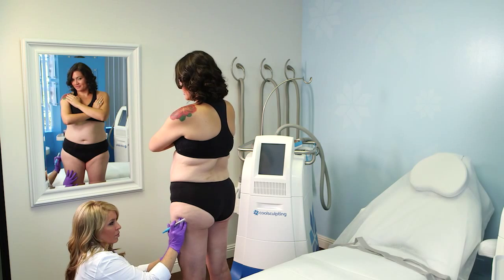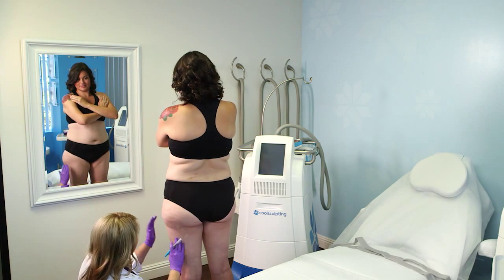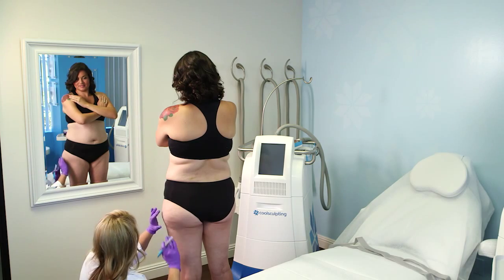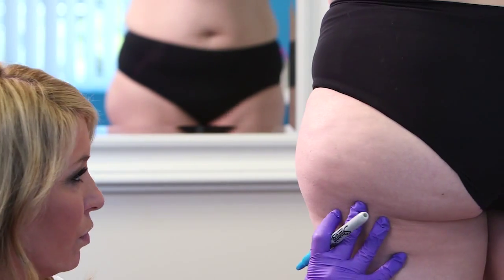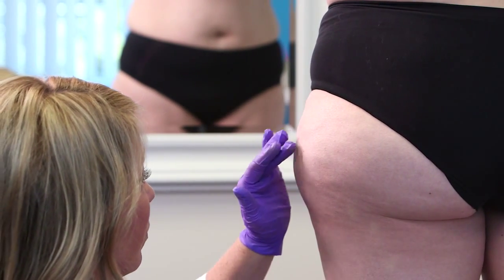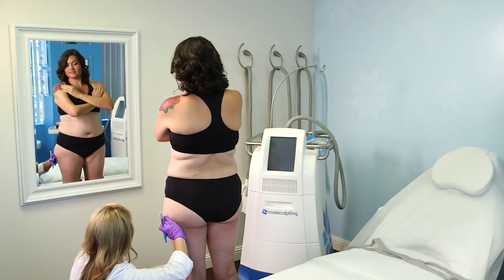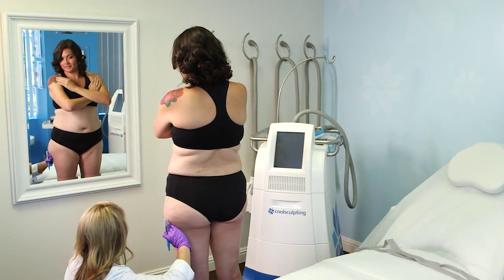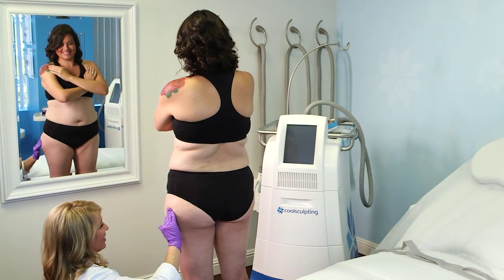Assess the outer thigh while the patient is standing with their weight evenly distributed. Sit at eye level to the treatment area and assess the patient from all angles. Visually determine if the patient has a peak and pronounced pocket of fat on the outer thigh. Asymmetry is common in the outer thigh — discuss differences in fat distribution with the patient as it will affect the marking and placement of the applicator.